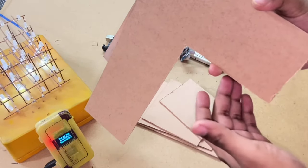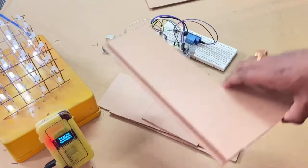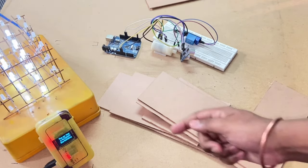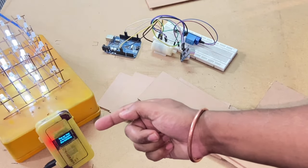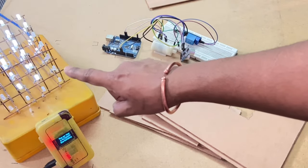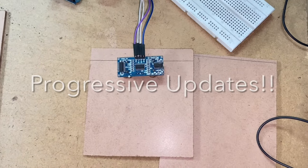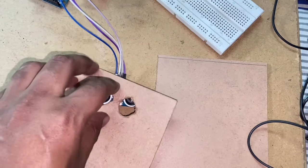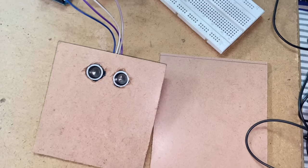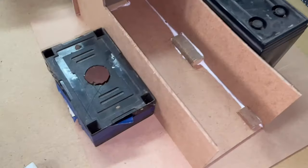I'm choosing an L-shape so that it can be easily hung onto a wall. The ultrasonic sensor will be here and the nozzle will be here, and as soon as you put your hand underneath it will spray the sanitizer automatically. Take one of the pieces you have cut and make a hole for the ultrasonic sensor so it will be poking through. Another hole will be here for the nozzle of the sanitizer sprayer.